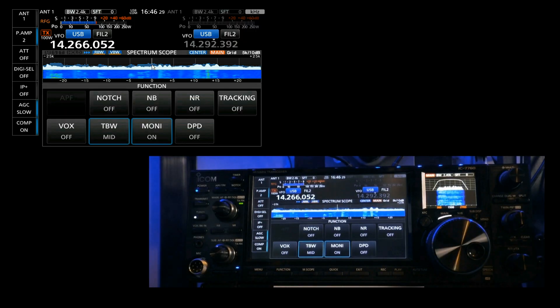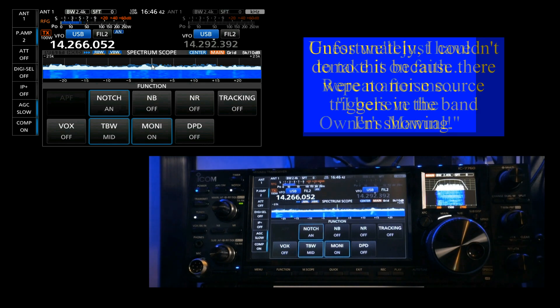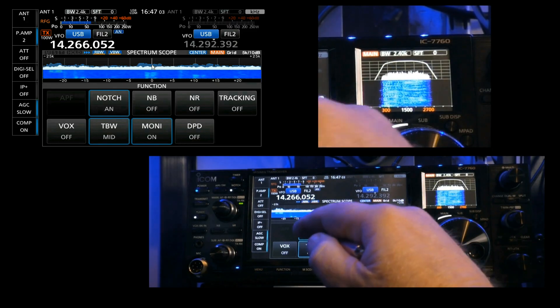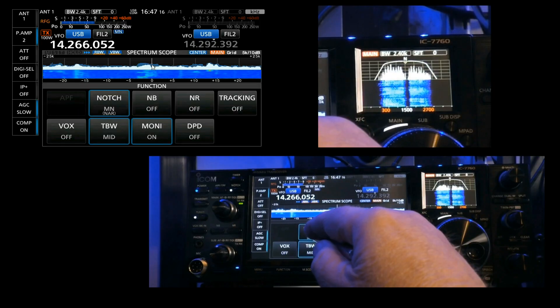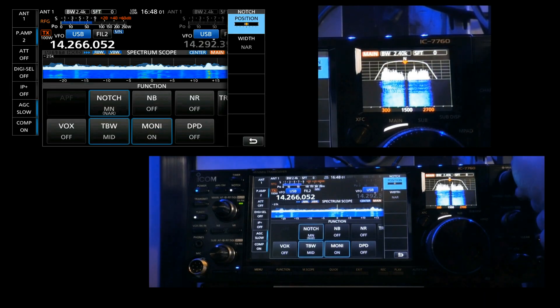The first thing we have is the notch filter with two settings. First is AN — automatic notch. If a noise source appears in the middle of your bandwidth, it will automatically notch it out. For manual notch, you can press and hold to get two selections: position, which you adjust using the multifunction knob, and width. This is very useful if you have an interfering signal.